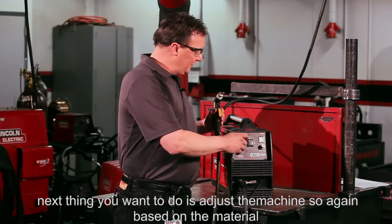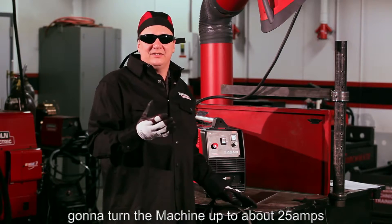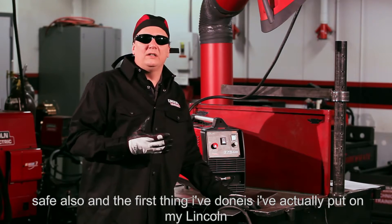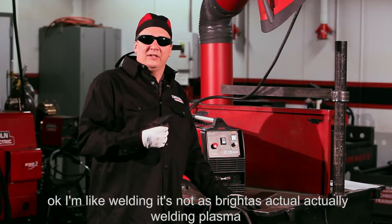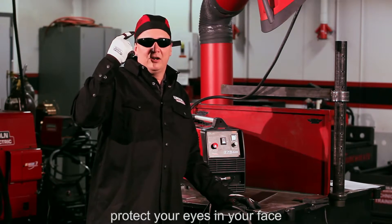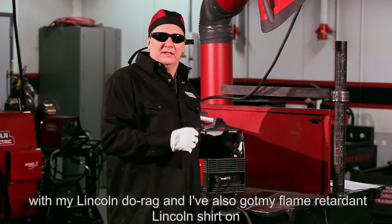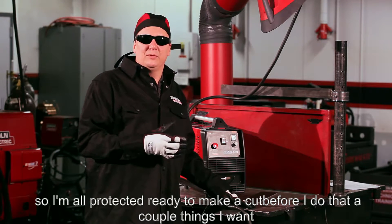Next you want to adjust the machine. Based on the material you're going to cut — I know I'm cutting around quarter-inch — so I'm going to turn the machine up to about 25 amps. Now that the machine is set safe, I've also got myself protected: I'm wearing Lincoln Starlight number five shade glasses, since plasma cutting is bright with some spark. I've also got my Lincoln do-rag, a flame-retardant Lincoln shirt, and steel worker gloves. So I'm all protected and ready to make a cut.